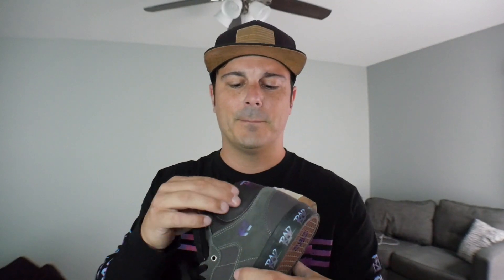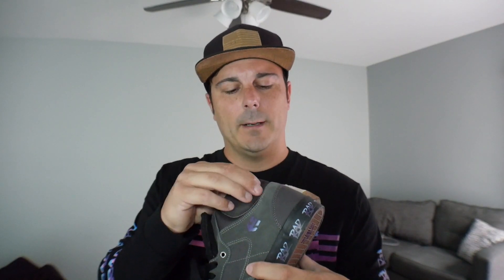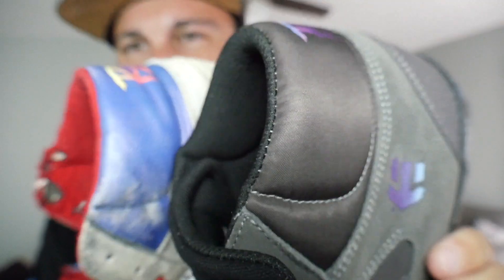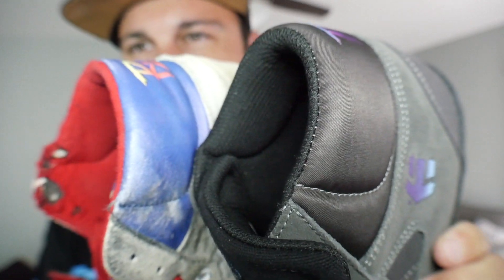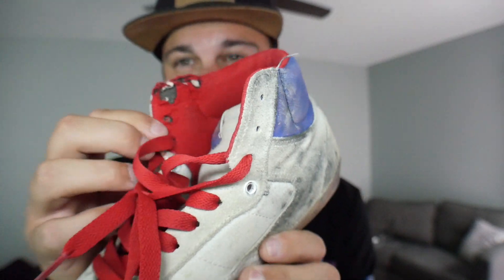One area I think might be a problem on the new shoe is around the upper where it says RAD — the material has changed. It feels more synthetic compared to the leather on the original. I'm going to let you guys know how it holds up. The inner piece that's already worn is from the velcro on my pads chewing it up. But so far so good overall.